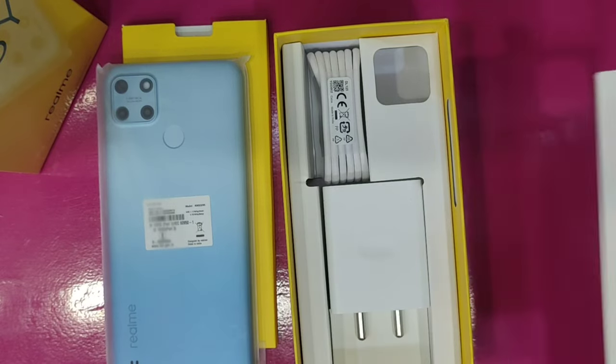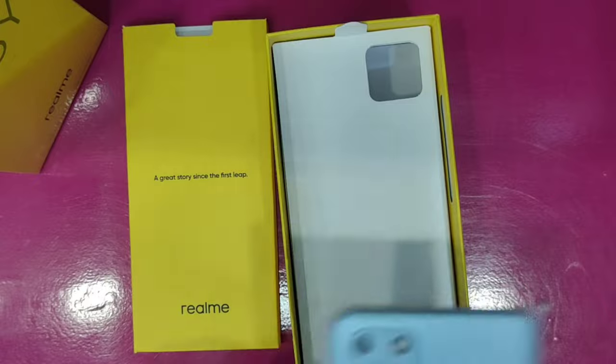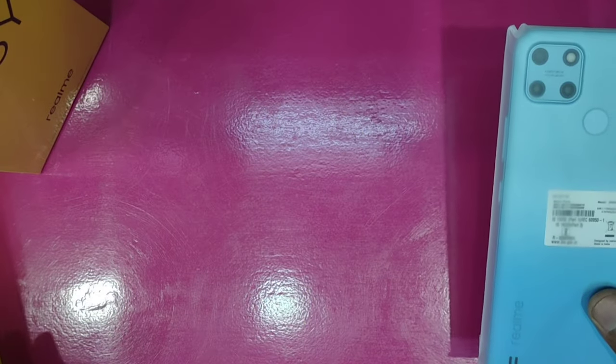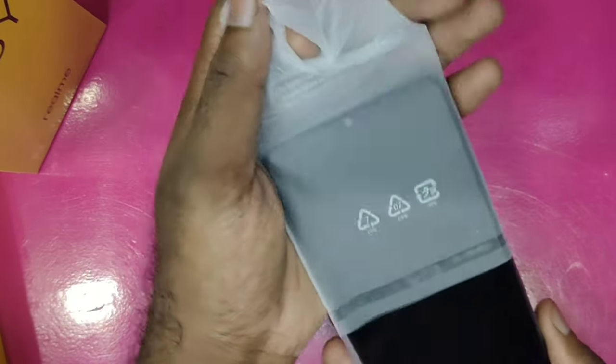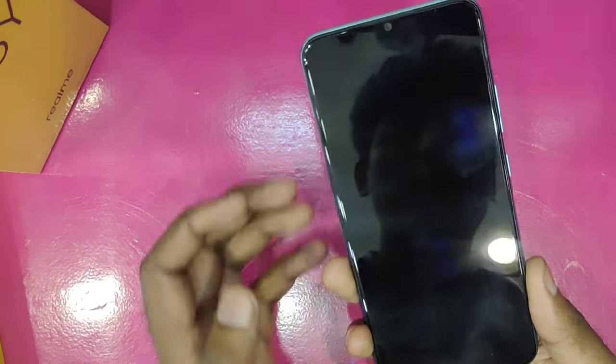We also get earphones in the box. They come in blue and green color options. It uses a plastic box for packaging.